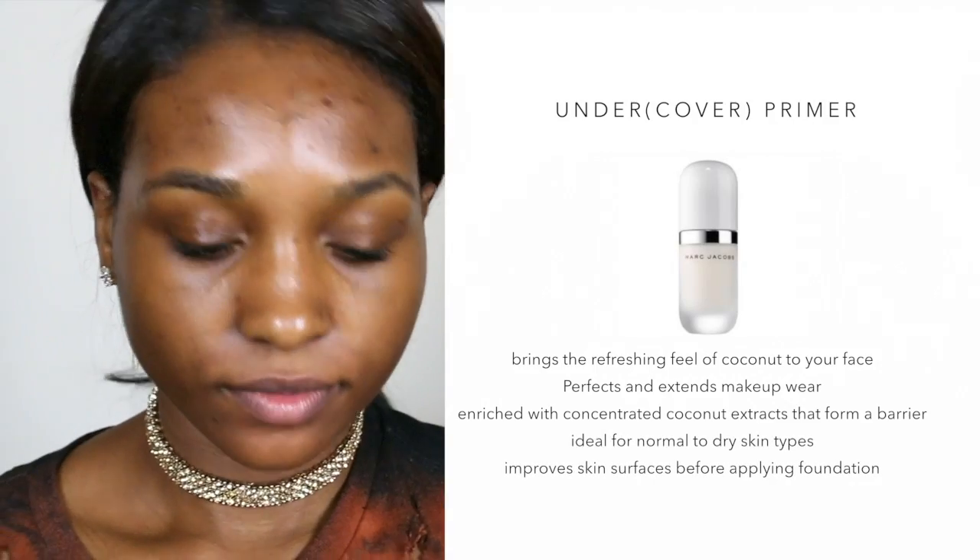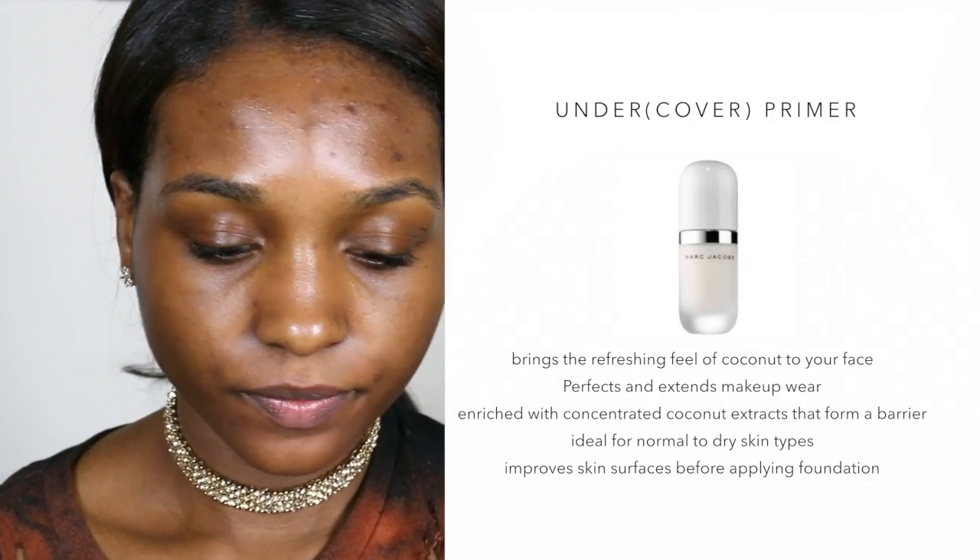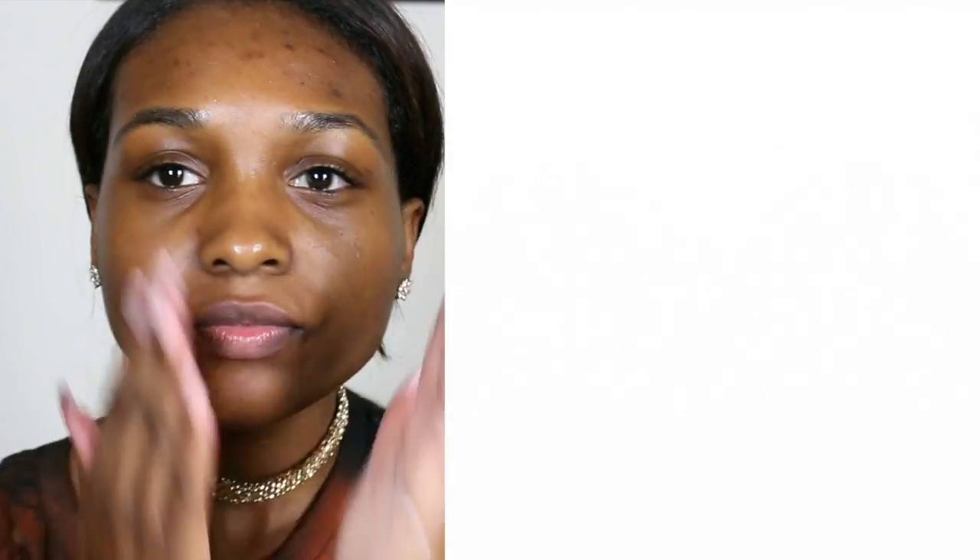I'm taking the Marc Jacobs Undercover Primer to prime my face and prepare for the makeup that I will be putting on later. I feel like you have to blend it in evenly so you can build that barrier between your foundation and your skin.